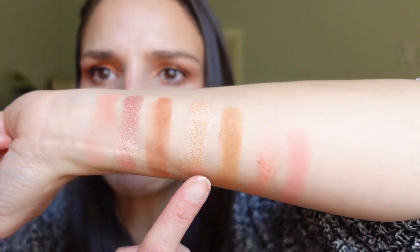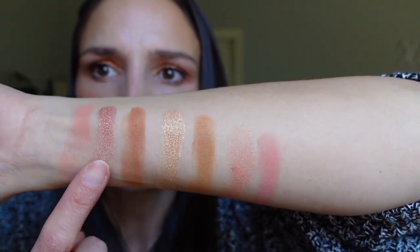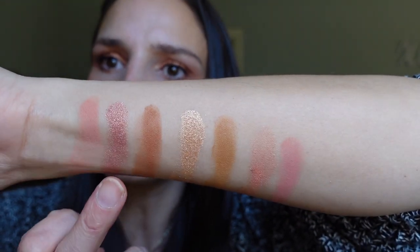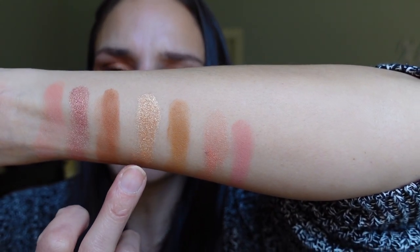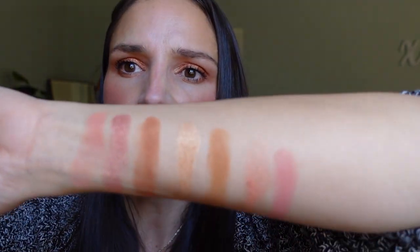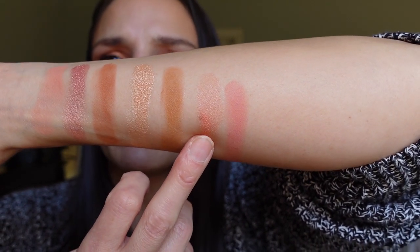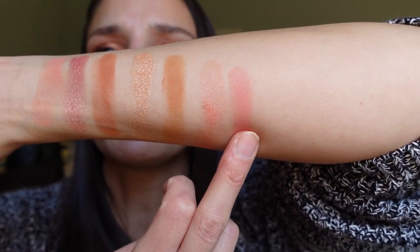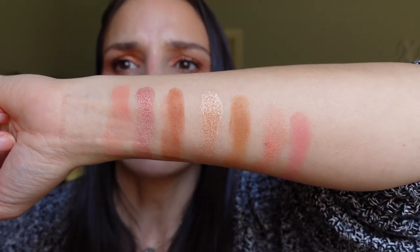Moving into the rest of the light palette: this is the highlight — a pretty gold but kind of dark, I'd think it might be too dark for light skin tones. The bronzer is very yellow-toned. Then there's the blush topper, which is a shimmery pinky peach, and the blush, which is a pinky peach leaning a little more peach. So three shimmery shades and four more matte shades.